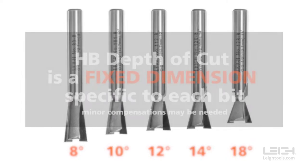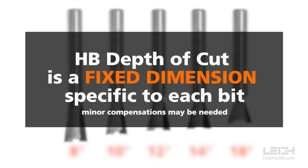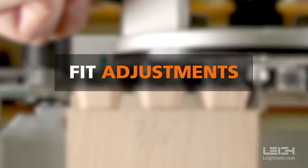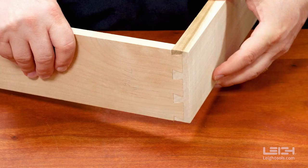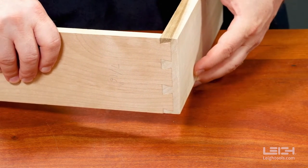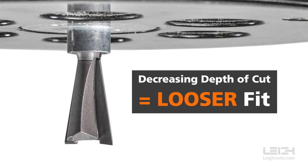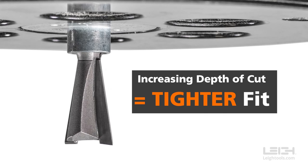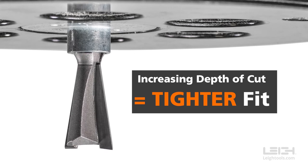So, for proper joint fit, Half-Blind Dovetail depth of cut is a fixed dimension specific to each bit, with the potential need for minor compensations. You just saw that bit height adjustments change the depth of cut, which alters the fit, so let's use that to your advantage. Simply put, raising the dovetail bit into the router produces a looser fit. Extending the bit from the router results in a tighter fit.